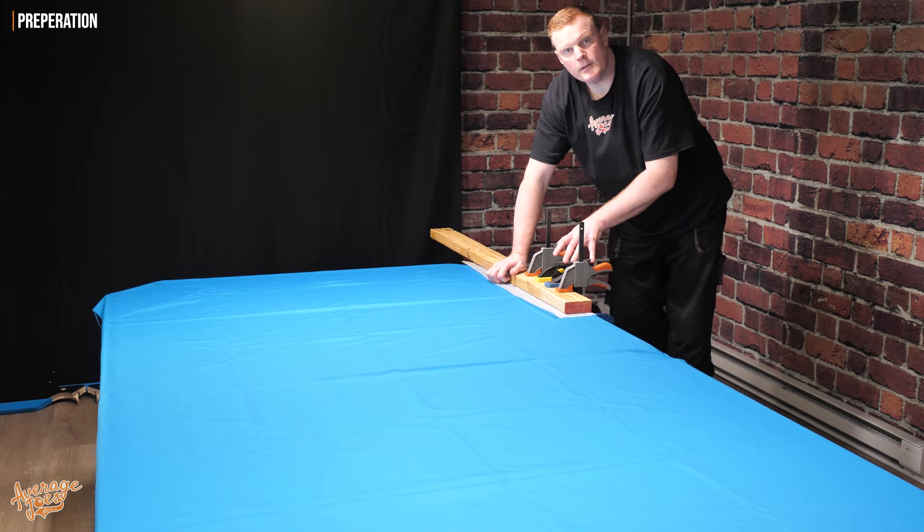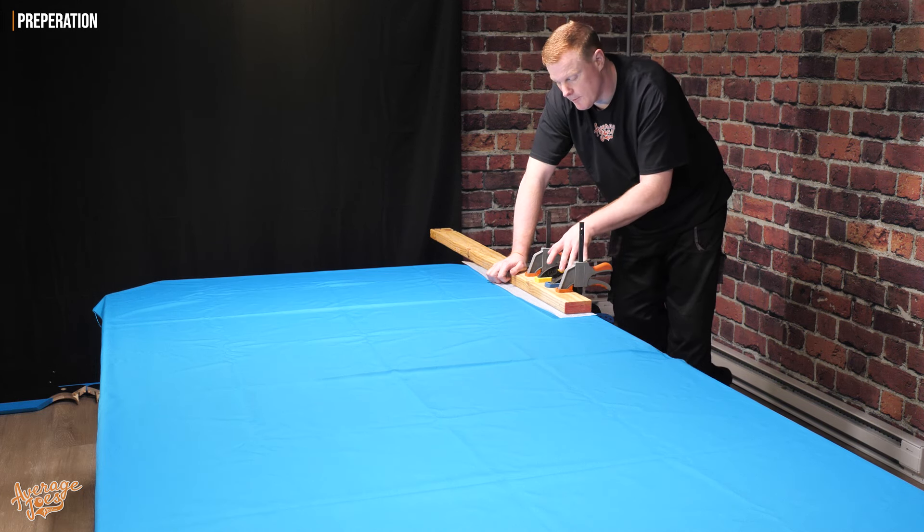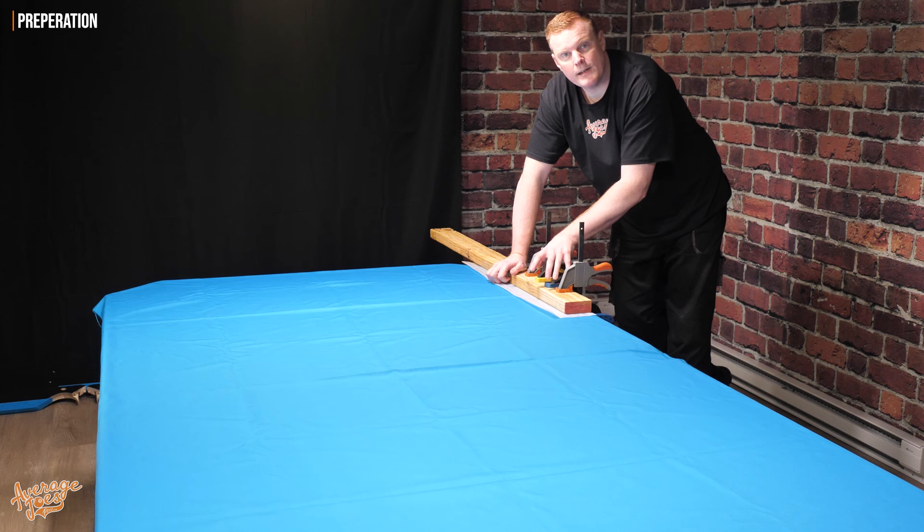The reason that we've clamped these on here is because what we need to do is pull the cloth from the other side. So we need to put something here that we know is definitely going to hold this cloth and resist our pull.